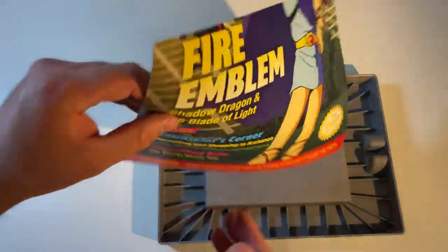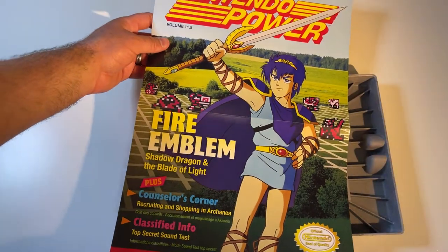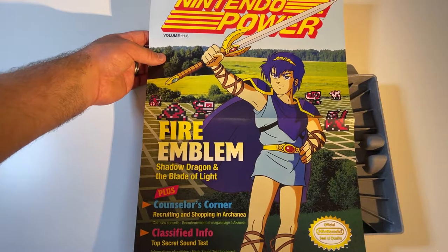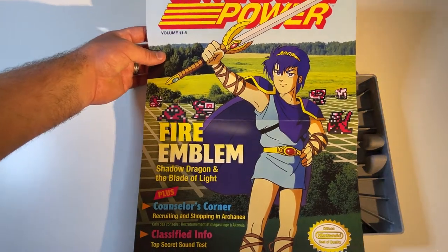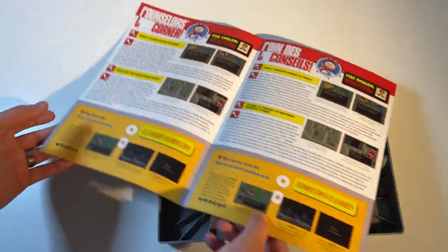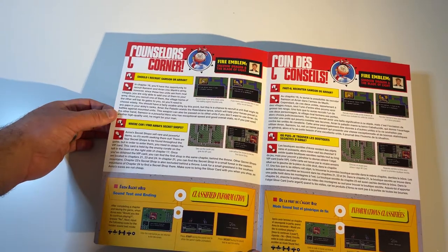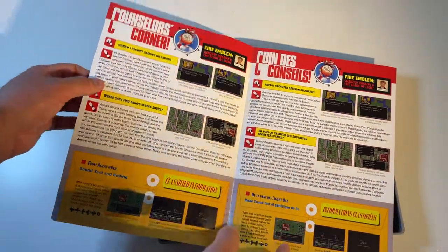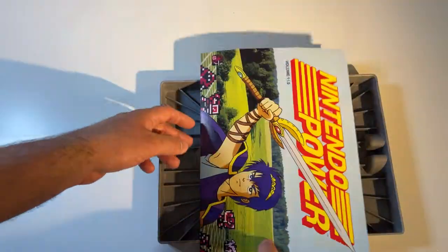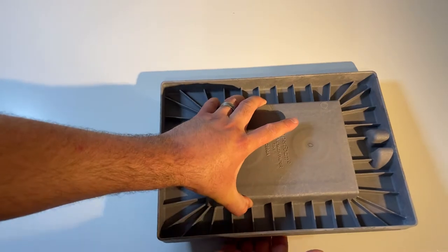I believe this would be — ah, this is the Nintendo Power. We didn't actually get these here in Australia, but I could be wrong — let me know in the comments below. If not, that's just a mock-up of the poster. That is really nice, because I don't believe there was ever a volume 11 and a half. It's essentially got a little cutout from Nintendo Power. It's a full size, so I guess it said mini in the sense that it's just two pages and a poster. Nestor — I remember him. That's really awesome, what an excellent addition.